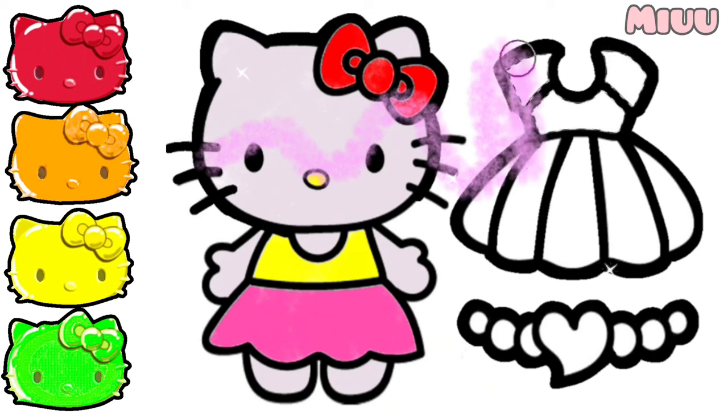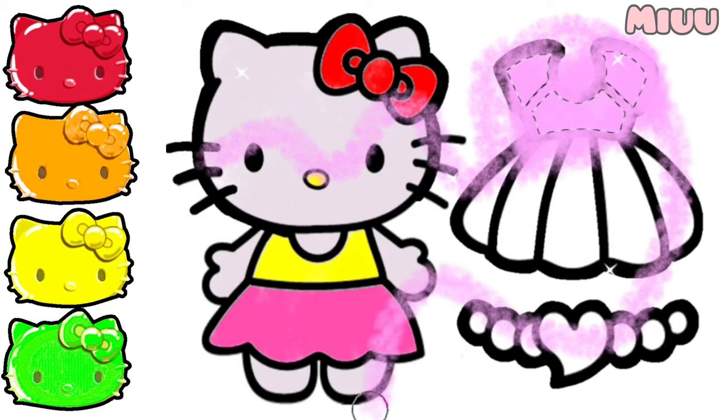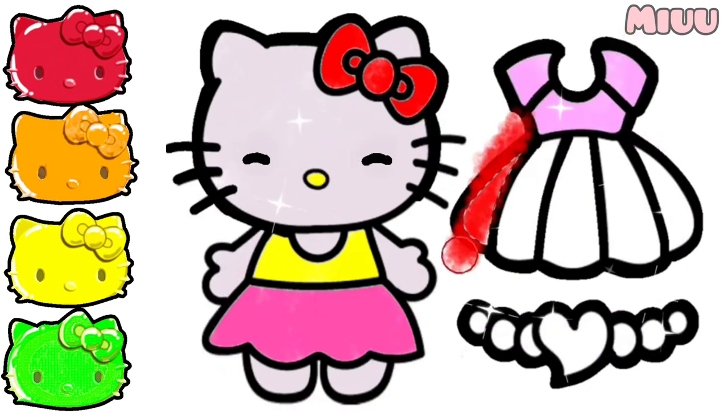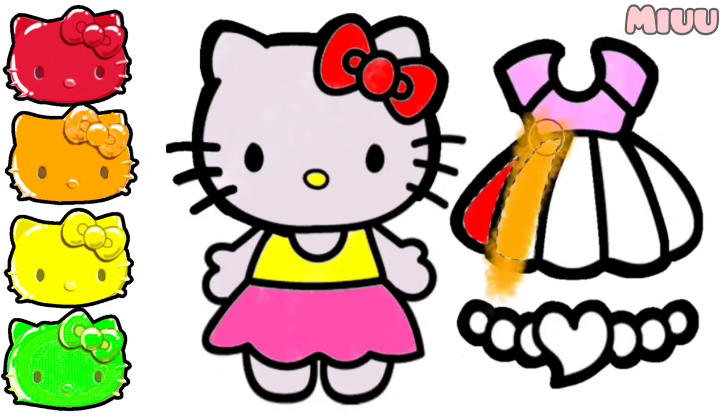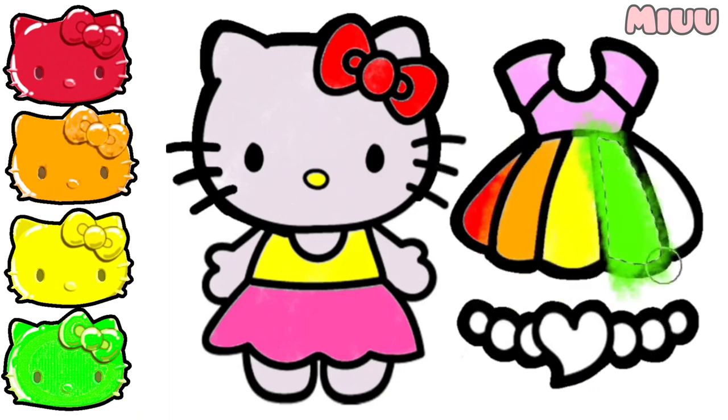Next! For other Hello Kitty clothes, let's apply pink color on top. And we will apply rainbow color for her skirt. It starts with red, orange, yellow, green, and blue.